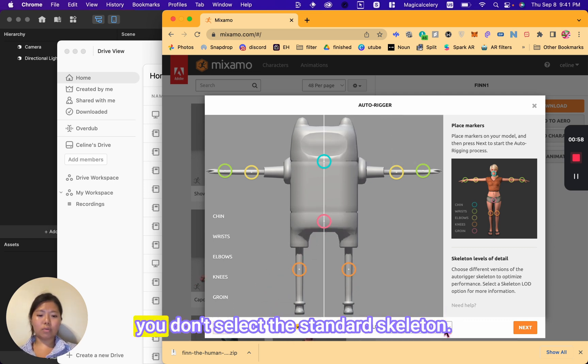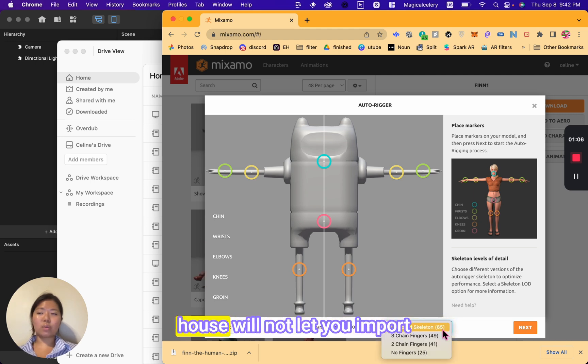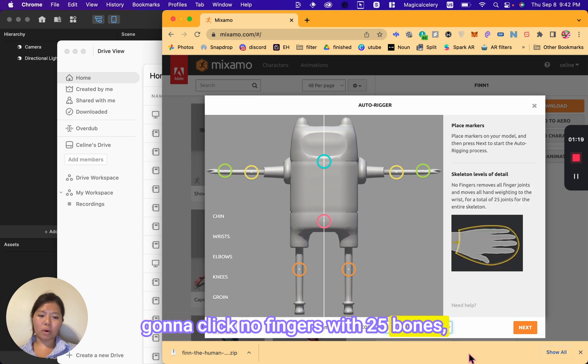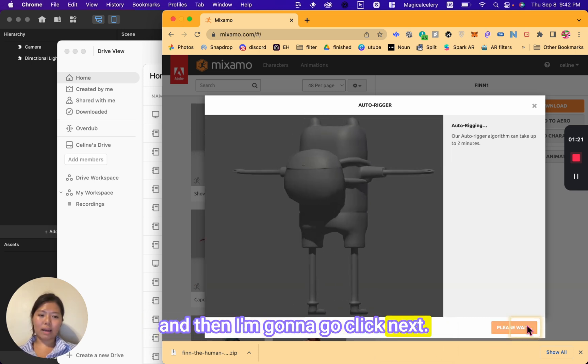Once you are done, it is crucial that you don't select the standard skeleton. The number 65 here represents the number of bones. If you select this option, Effect House will not let you import the model into the program. So you have to choose one of the other three. My model doesn't have fingers, so I'm going to click 'no fingers' with 25 bones, then click next.